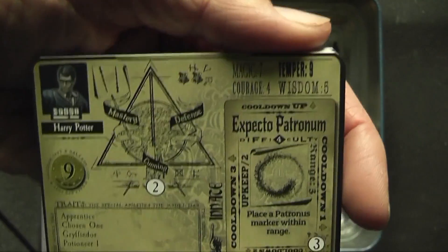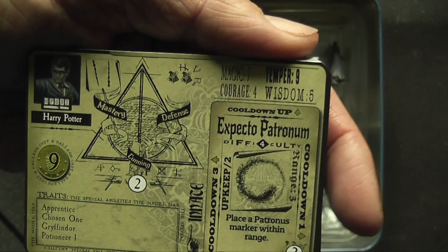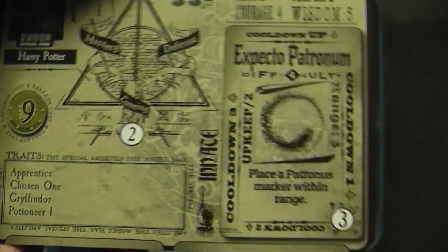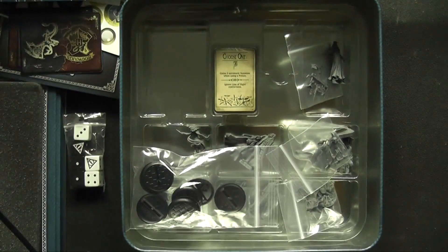Here's Harry Potter's card. He's got Expecto Patronum, Magic 7, Temper 9, Courage 4, Wisdom 5. His traits are Apprentice, Chosen One, Gryffindor, and Potion Year 1. He's got a Hogwarts-backed card. The bad guys have a different card back, which is what I thought was going to happen but didn't want to say in case I was completely wrong.